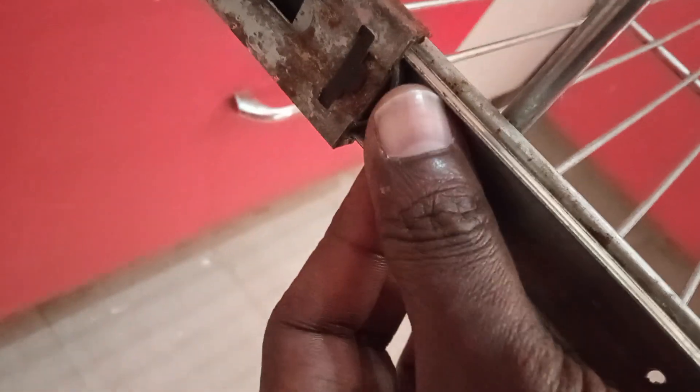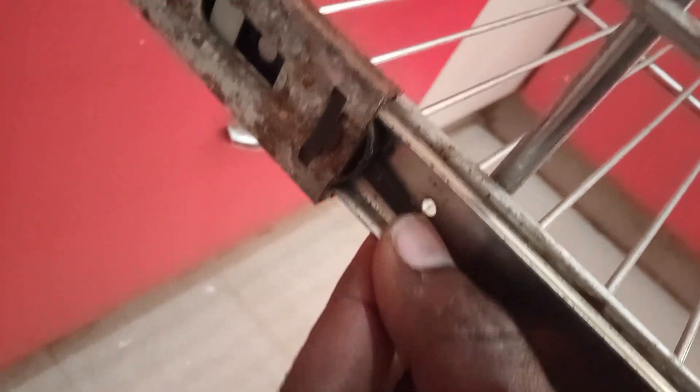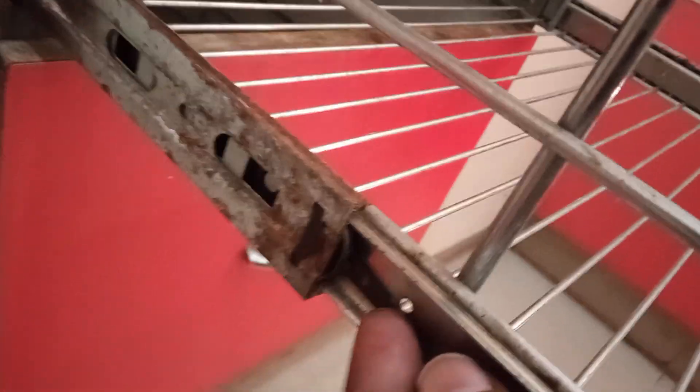So at the same moment, whichever knob is facing down, we have to move it up. And the other one, which is already at the top, we have to move it down like this. Now you can see it clearly here — it was previously in the up position, so I moved it down, and it came out.